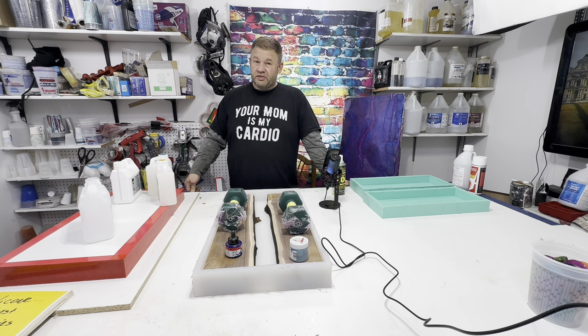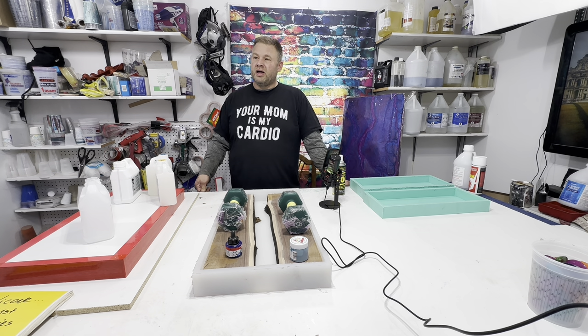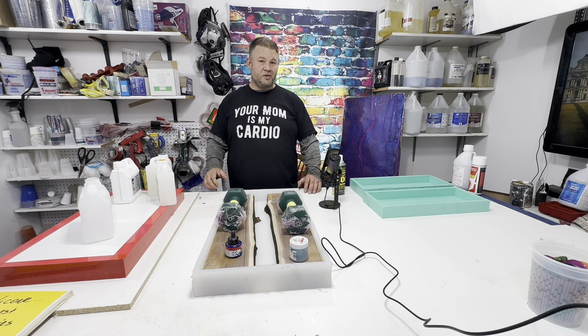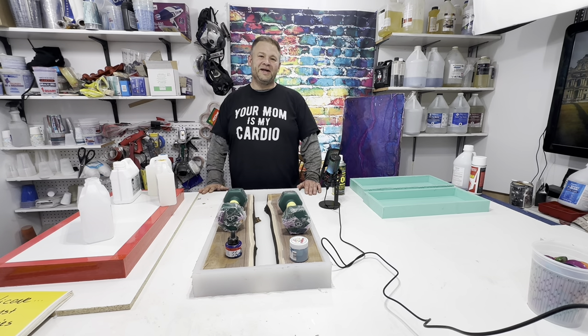Next couple of videos we'll go over some finishes — I like Rubio, I've got some Osmo and a couple other things, so we'll go over finishes then. If you guys like what I said, please like and subscribe and I'll catch you on the next video. Take it easy — happy woodworking! I'll talk to you all later, bye.